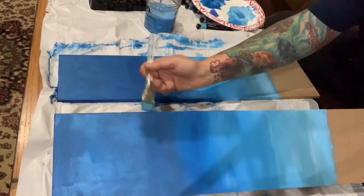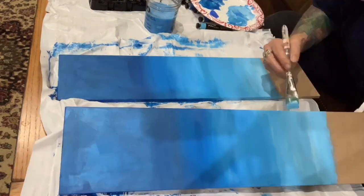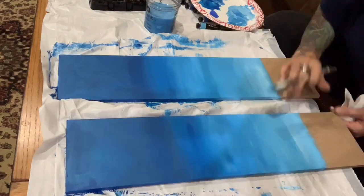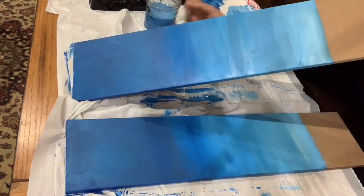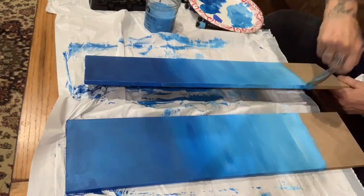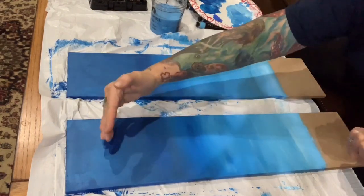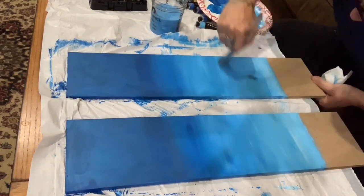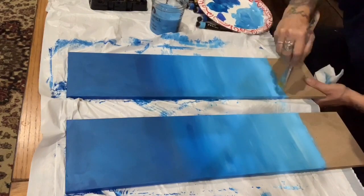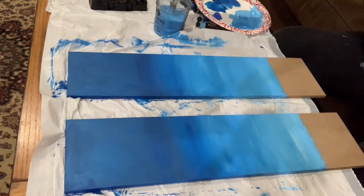So I am blending the colors into each other. You'll notice that I always do the sides of my boards — that is so important, I cannot stress how important that is. Because if people are going to hang them on the wall the way they are, they're going to be floating paintings, not framed. So the sides must be complete as well as the top. I'm like OCD about the sides of my paintings, so don't forget.